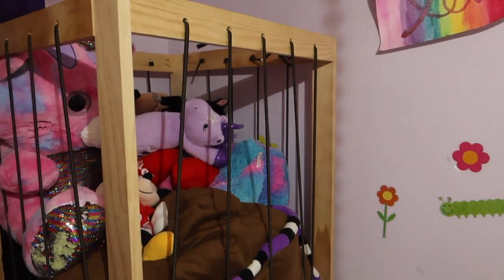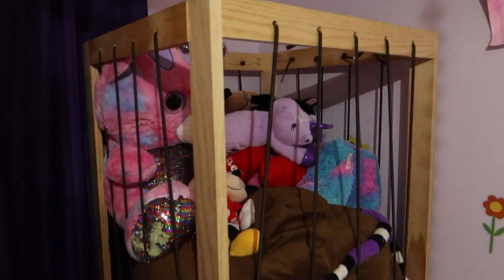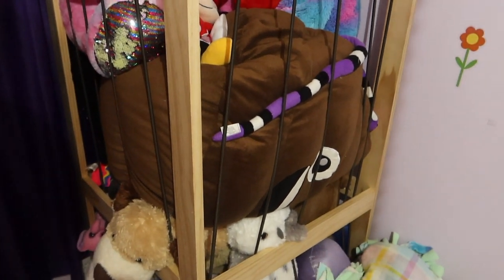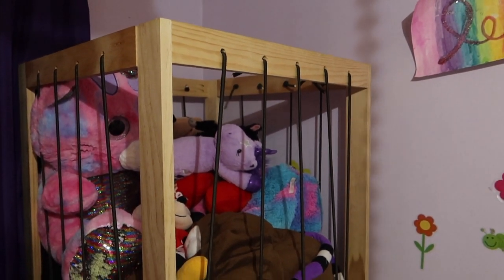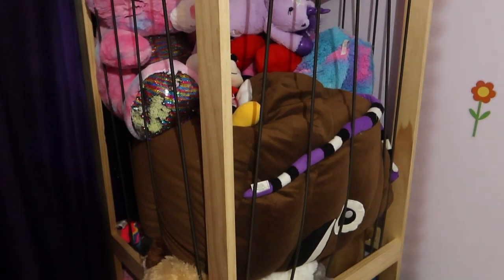New project — I am going to help my son build one of these, a stuffed animal cage. This is the one I built a little while back for my daughter, and he wants one as well, so we're going to put him to work today.